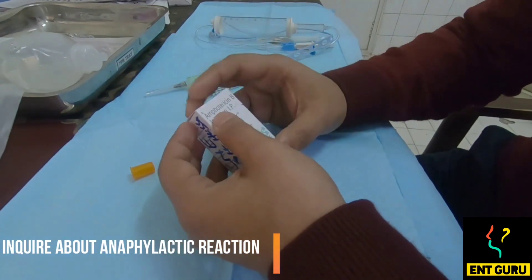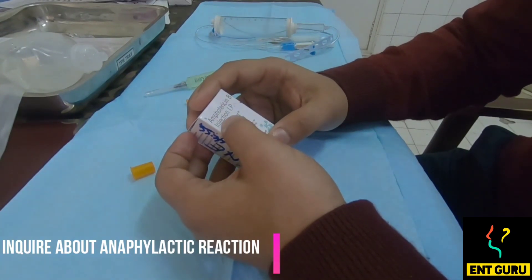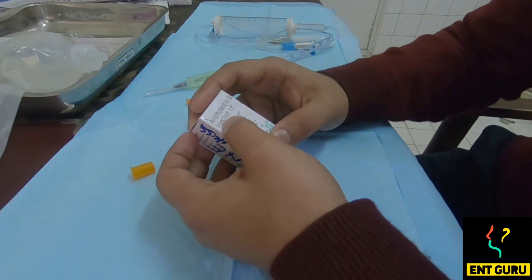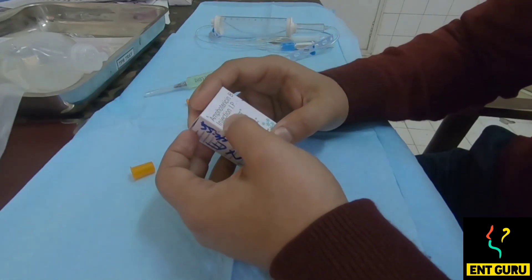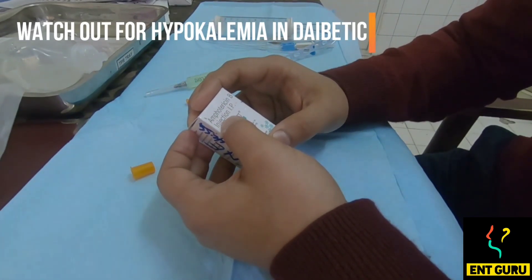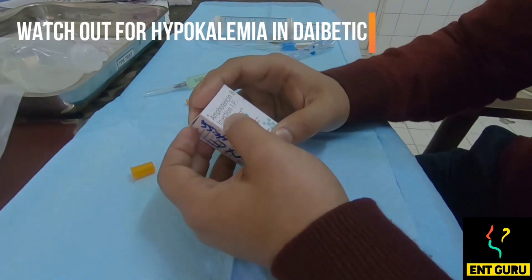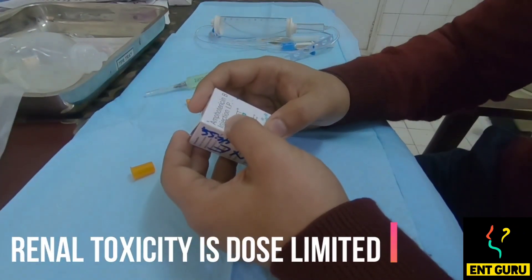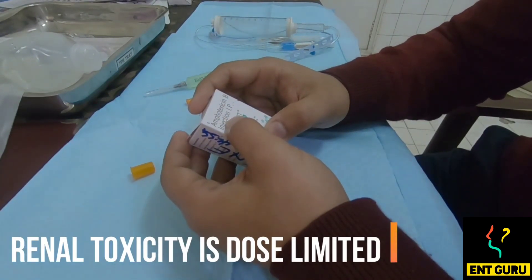One thing to remember is that Amphotericin B is usually given to immunocompromised diabetic patients who are already having insulin injected, which causes hypokalemia in the first instance. Amphotericin B in itself also causes hypokalemia. You should always be wary about potassium levels, as renal toxicity is the dose-limiting factor — it causes a tubular type of necrosis in the kidney.